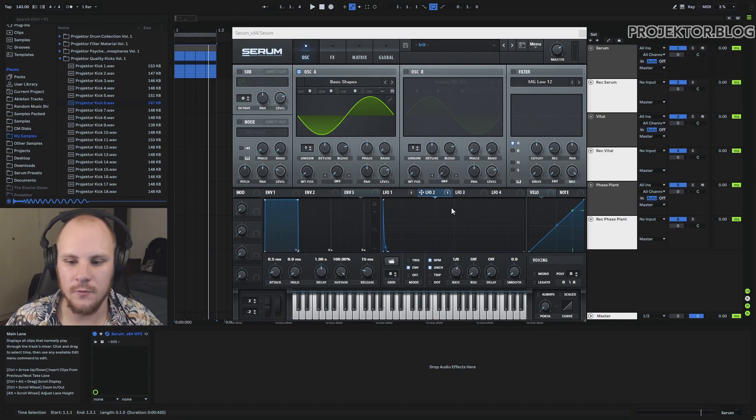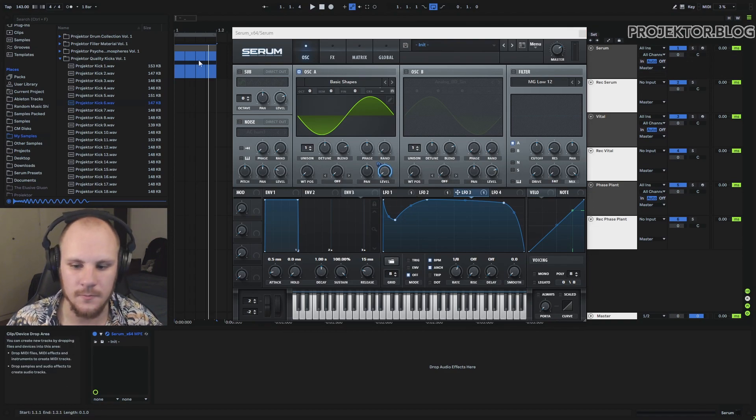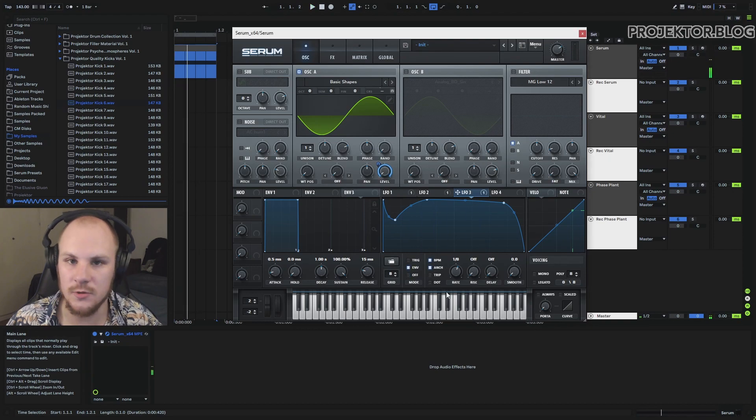Now we draw in our volume shape. As you can hear, it's a lot longer than we want. So with another LFO in 1/8 envelope mode, I draw a curve with a nice long body for the sub, then a slight dip right after the transient so the transient stands out more, and set that to the volume. Make sure to set it to envelope mode.